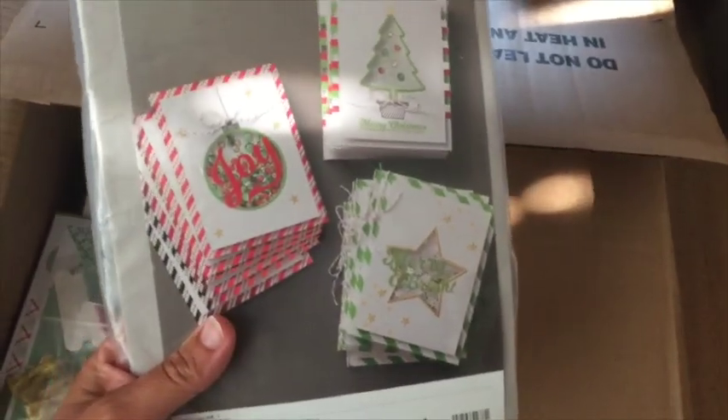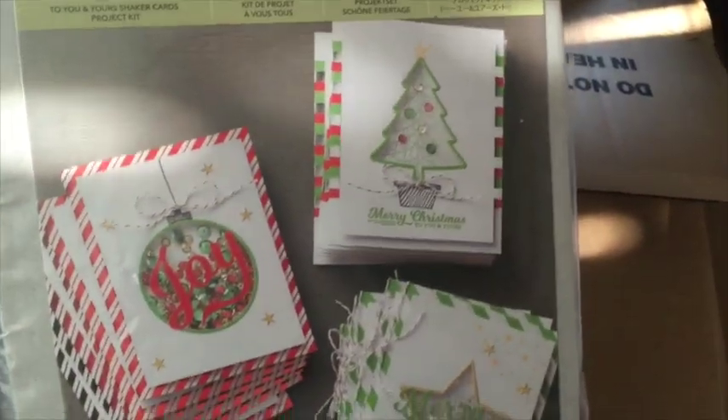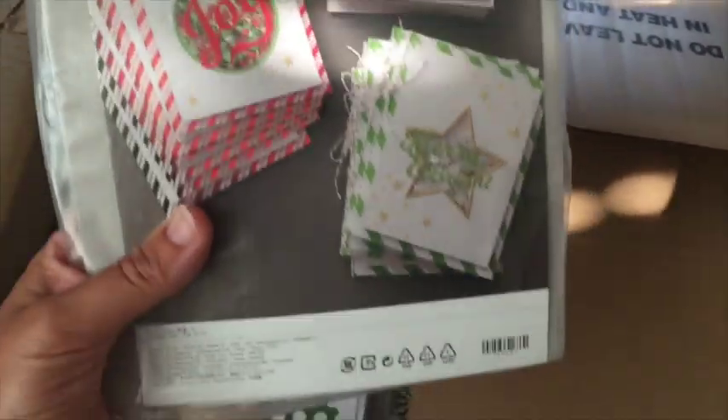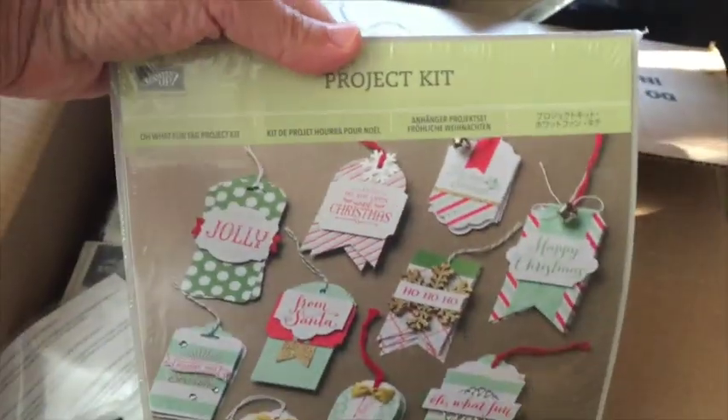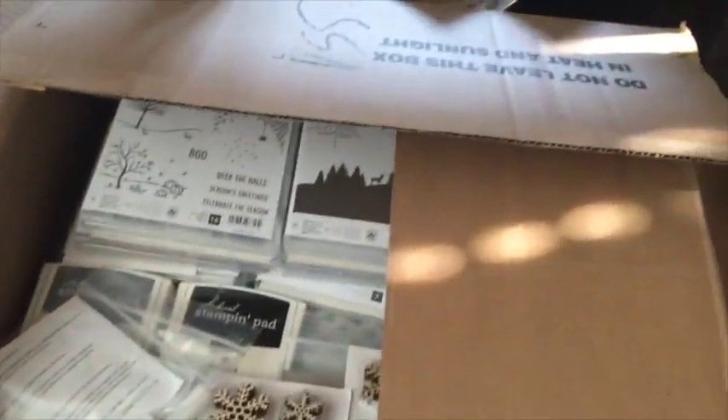This is one of the new Christmas card kits — this one's called 'To You' and it's a shaker card kit project. I'll zoom in — that one looks awesome! Next is the tag one — this one's called 'Oh What Fun' tag project kit. I'll be doing a class for that shaker card one as well.